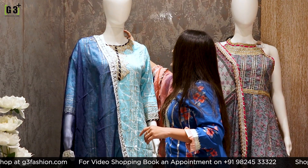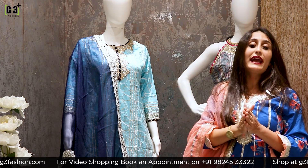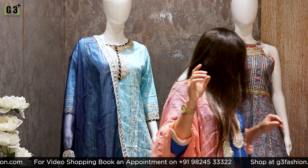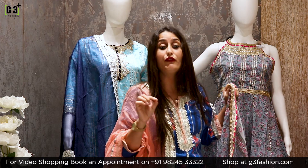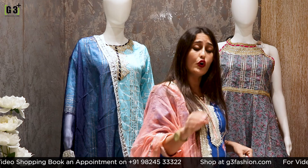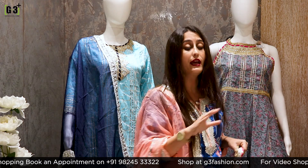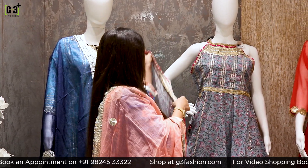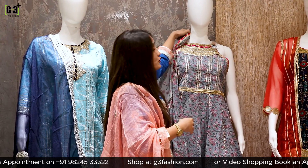The price of this aqua blue sharara suit is Rs. 2,995. In today's live session, all the sharara suits are in the budget range from 3,000 to 6,000 varieties.